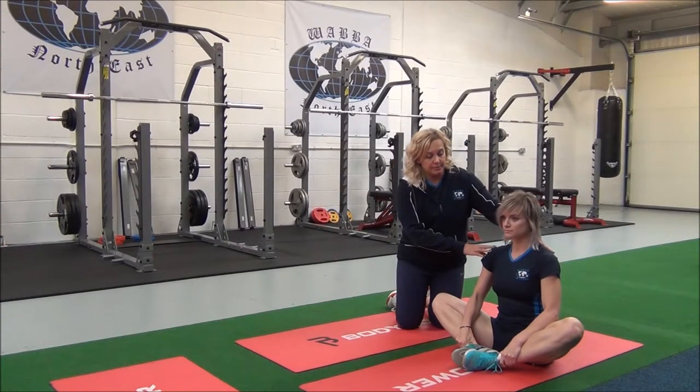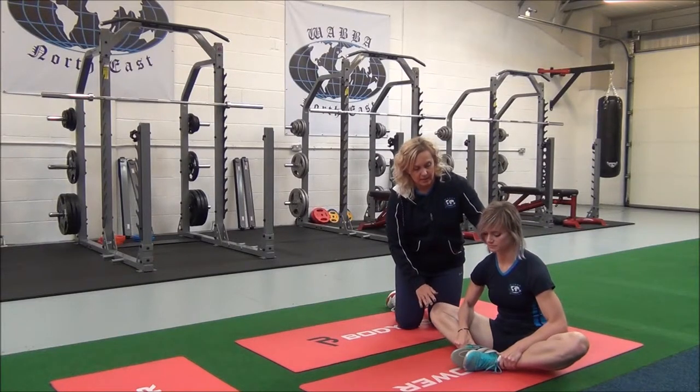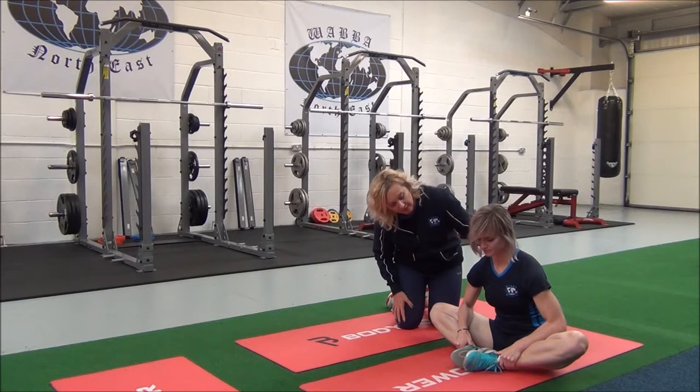Inhale, and as you exhale, gently apply pressure until you can feel the stretch on your inner thighs. Can you feel that? Yep. Okay, good.